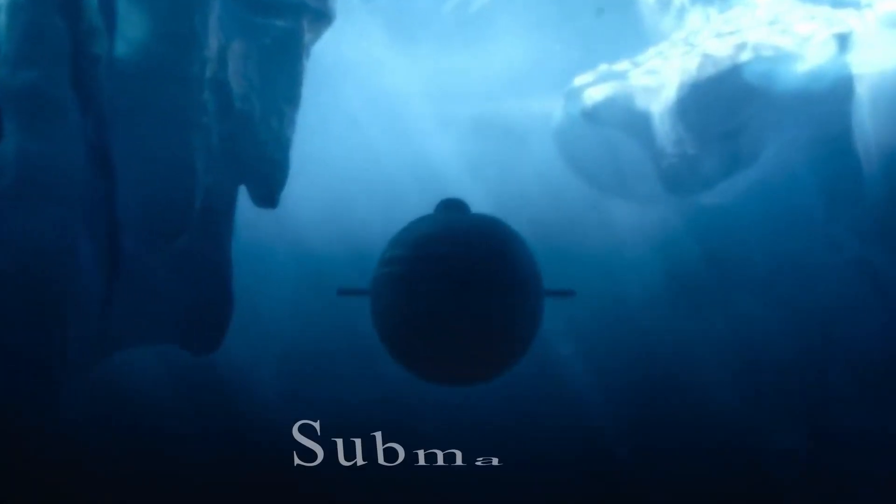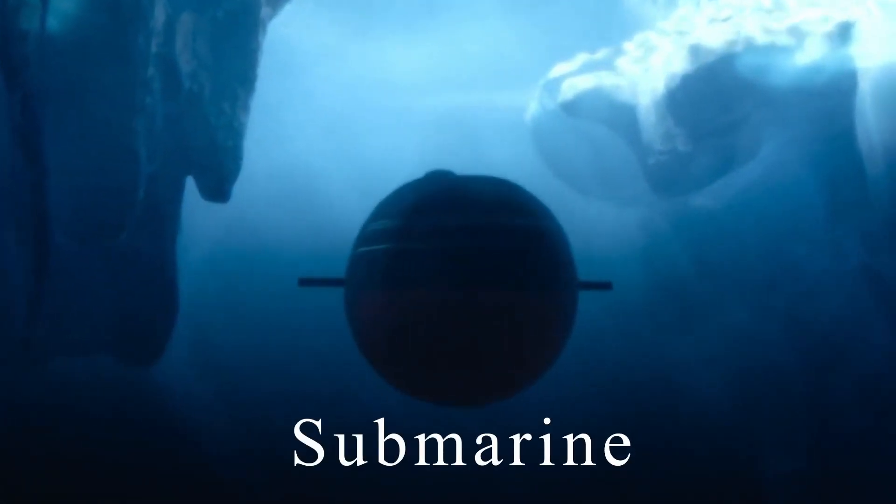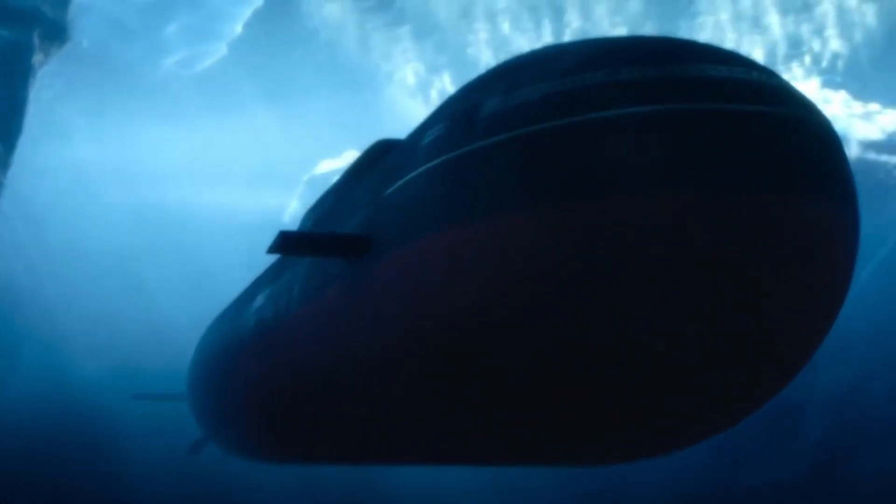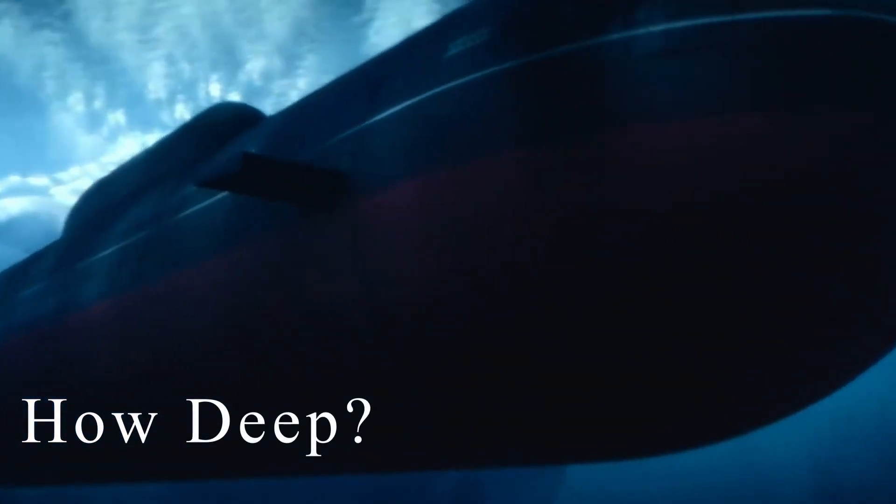The primary defense of a submarine lies in its ability to remain concealed in the depths of the ocean. This raises the question: how deep can submarines dive into the water, and what happens if they go too deep?